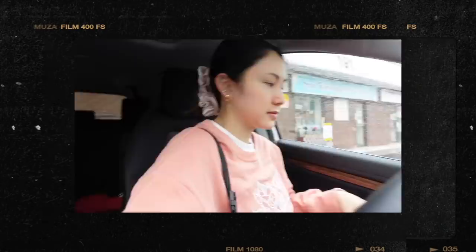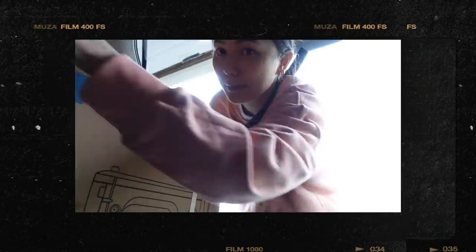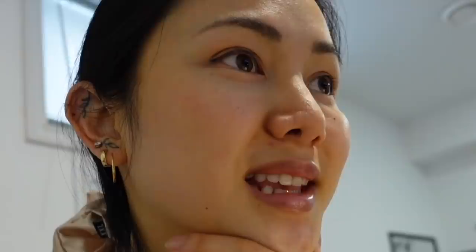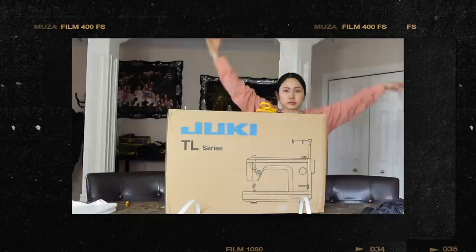I'm getting my sewing machine serviced, and I'm also picking up a brand new one. When I move into the warehouse, I'm gonna hire another sewer and they'll obviously need their own machine, because I'm gonna need my own machine. I'm excited — I'm gonna pick up the machine and unbox the brand new machine with you guys. Warranty registration is very important.